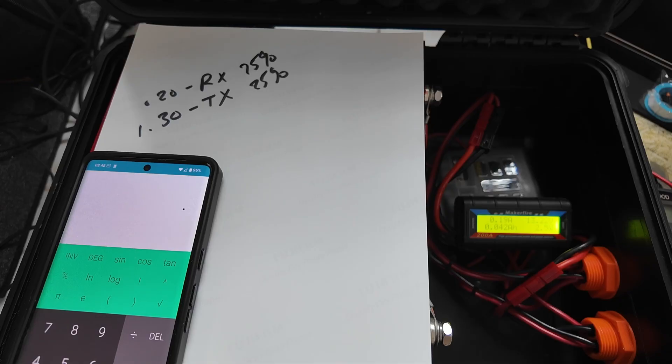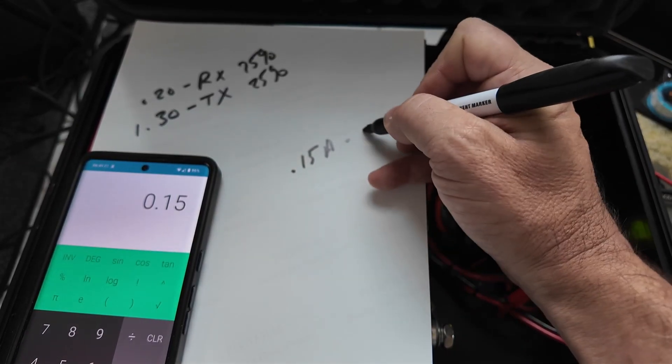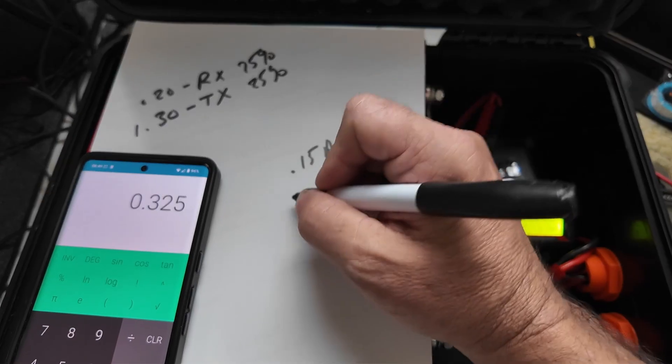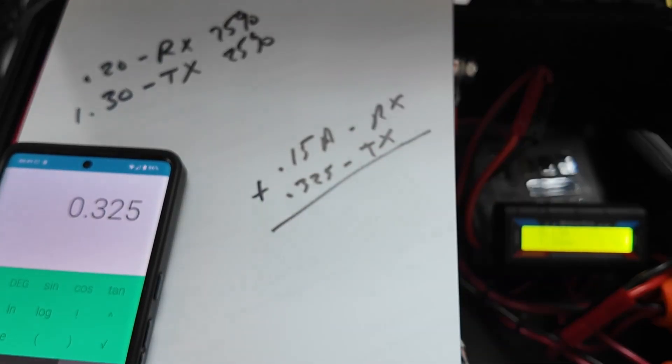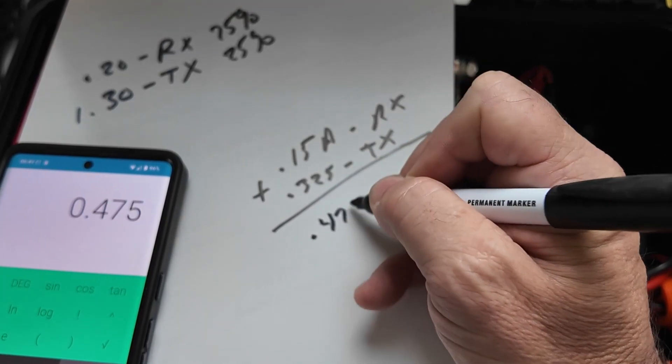Let's take that 0.2 and multiply it by 0.75 for the 75%, which gives us 0.15 amps for receive. Then for transmit: 1.3 times 0.25 gives us 0.325. We simply add those two numbers together — 0.325 plus 0.15 equals 0.475.